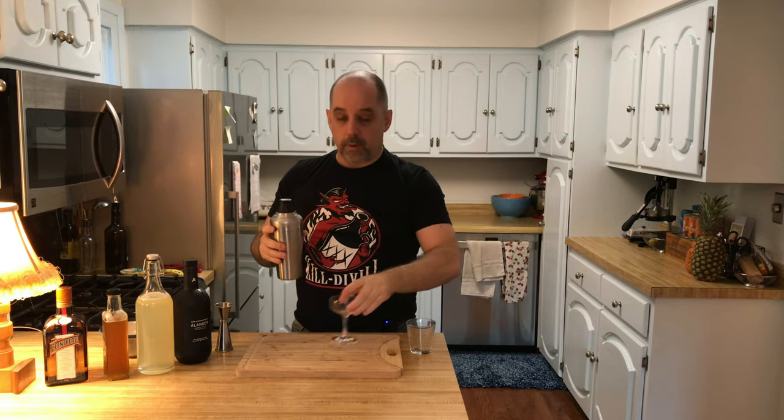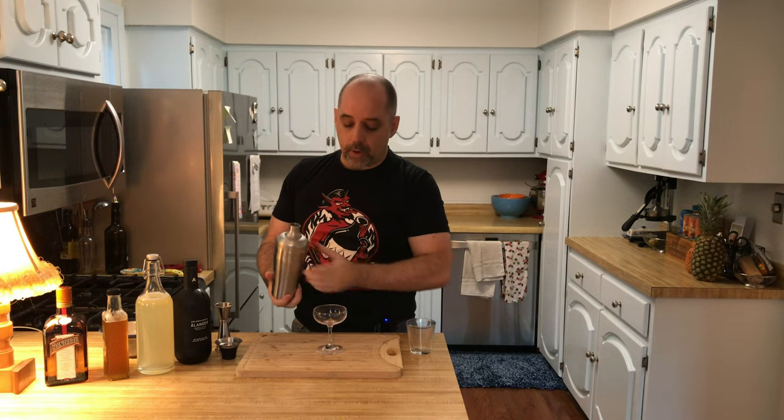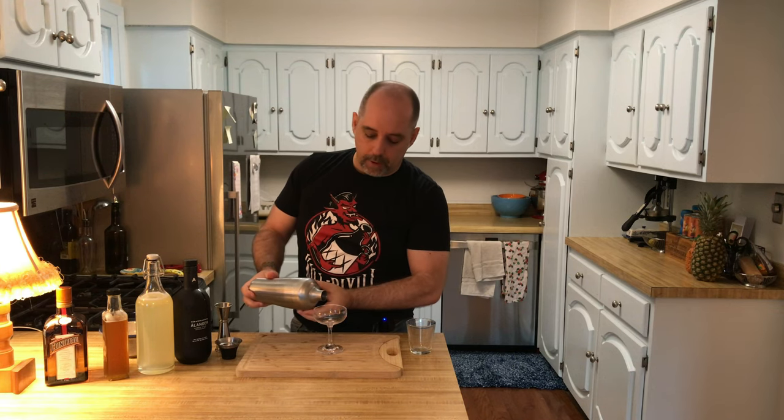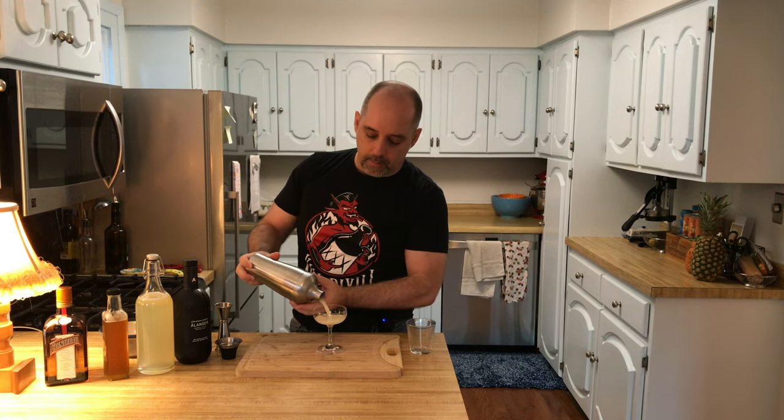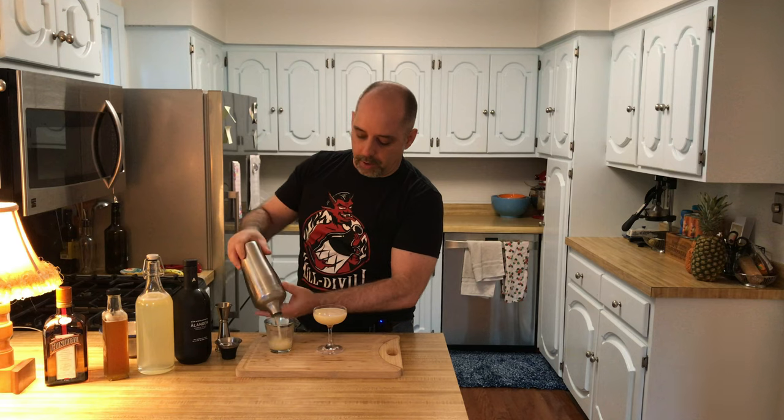The original, or the official recipe calls for a cocktail or martini style glass. I do not have one, so I'm going to use a little coupe, and this coupe is undersized for the amount of liquid I'm going to put in here. So I'm going to have a little side glass and put the rest in there — I can't let it go to waste.